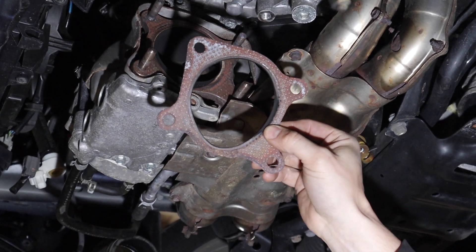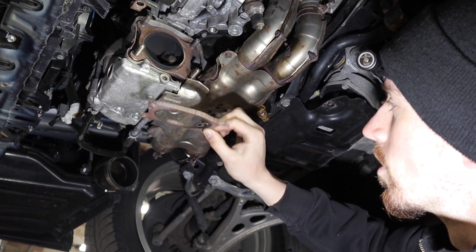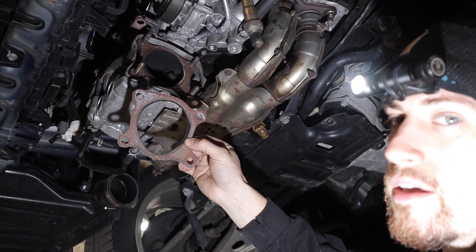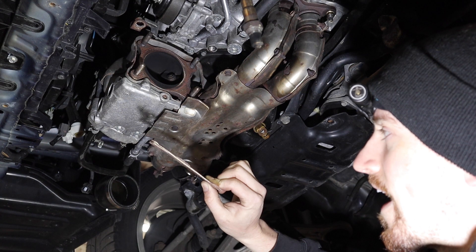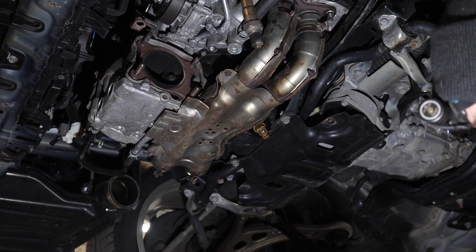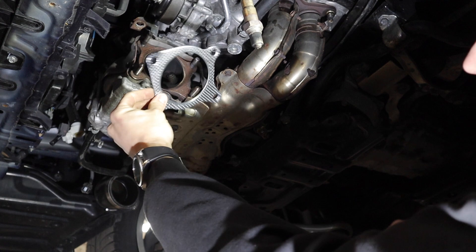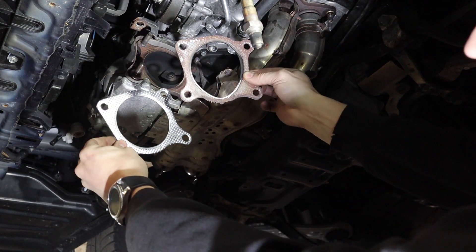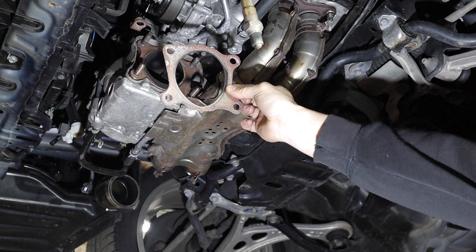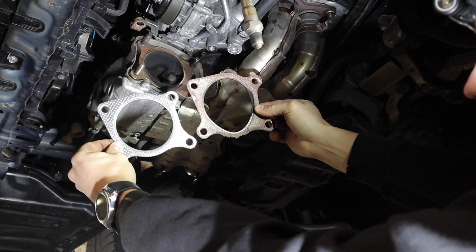Take it from me and Freddy - don't bother using graphite exhaust gaskets, they don't work and they suck. I used this one because it's all I had, and they look so promising brand new - they're thick so you'd think they'd fill a gap nicely, but they just blow out. This one has maybe 20,000 to 30,000 miles on it and it's already garbage.